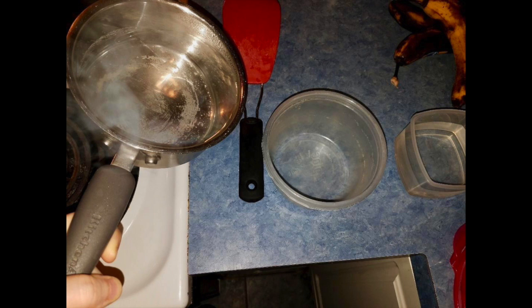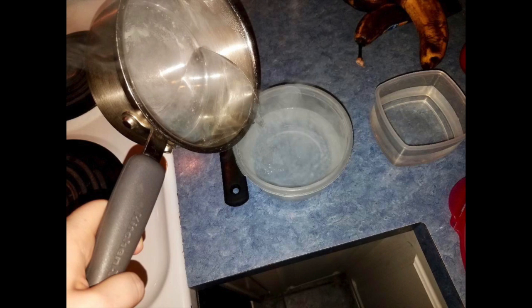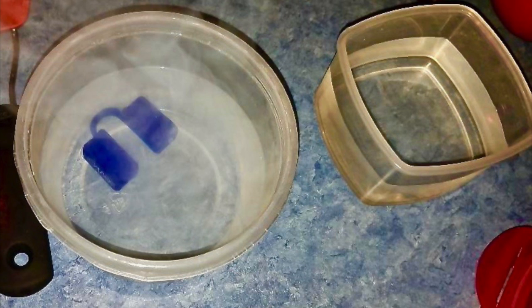Once you pour your boiling water into your container, you are going to place your mouthpiece in that container for about 50 seconds. Make sure you count the 50 seconds — get a stopwatch and don't go over it. In the photos you'll see the regular shape of the mouthpiece, but it will change shape because it will be conformed to your mouth, so it's not going to look the same after.